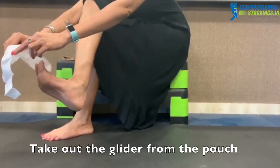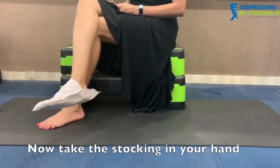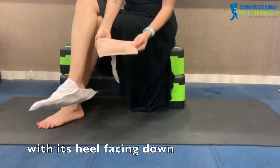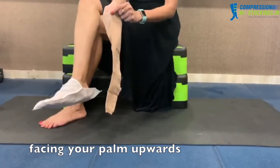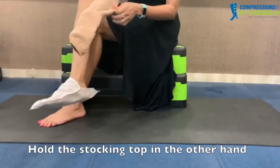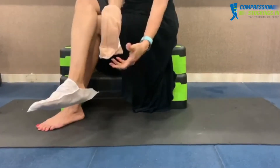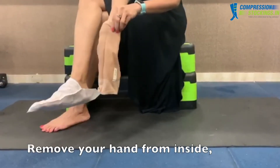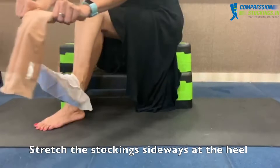Take out the glider from the pouch and wear it on your leg. Now take the stocking in your hand with its heel facing down. Put your hand inside the stocking facing your palm upwards. Hold the stocking top in the other hand and pull down, turning the stocking inside out stopping at the heel. Remove your hand from inside. Stretch the stocking sideways at the heel.